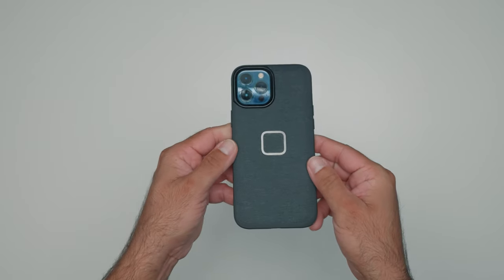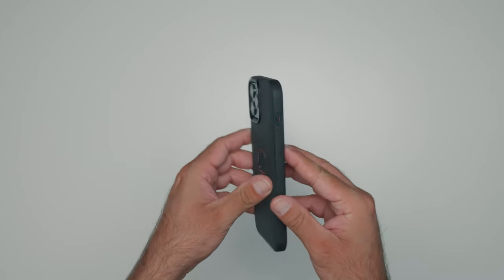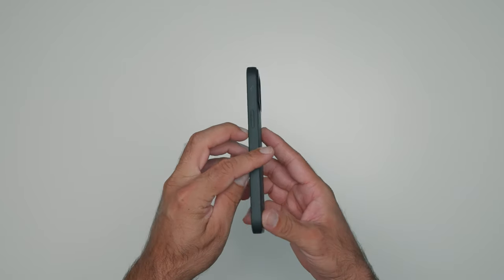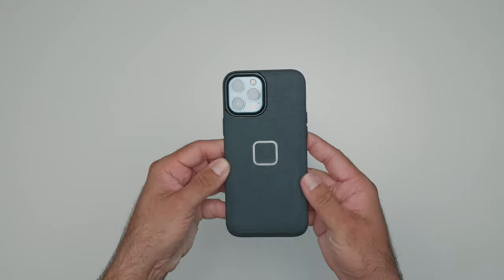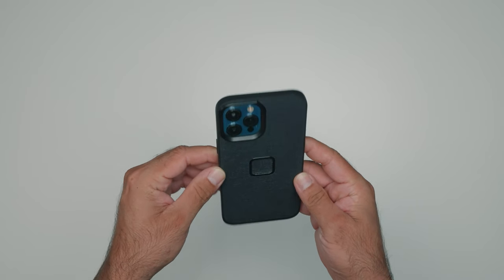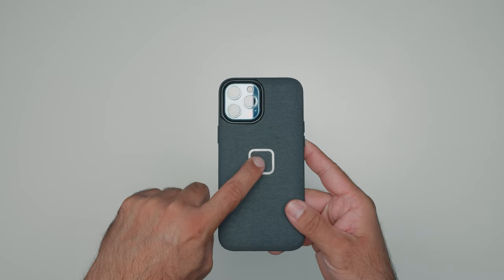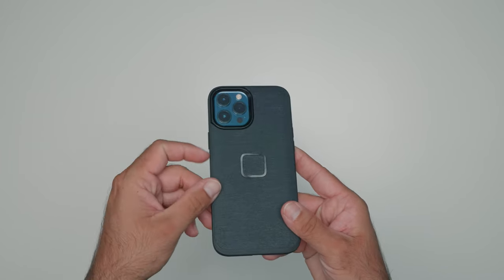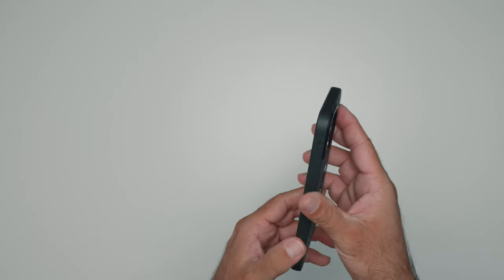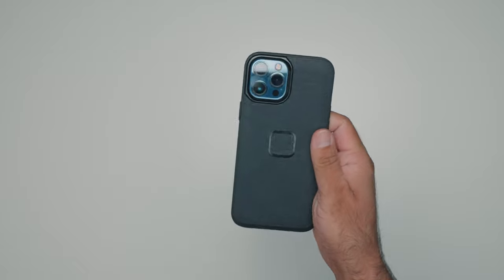Speaking of not bulky, let's check out the case that makes it all work — this is the Peak Design Everyday Case. It's offered for iPhones, Pixels, and Samsung devices. Peak Design also offers an adhesive-backed universal adapter that can make most phones and cases work with their mount system. The case itself has rubberized bumpers, it's wrapped in a really nice nylon canvas, and it comes in two colors: charcoal and sage. It just looks like a normal case, and by the way it is also MagSafe compatible on the iPhone version. Quite honestly, even without the motorcycle part I would still use this case just based on how good it looks, feels, and protects my phone.